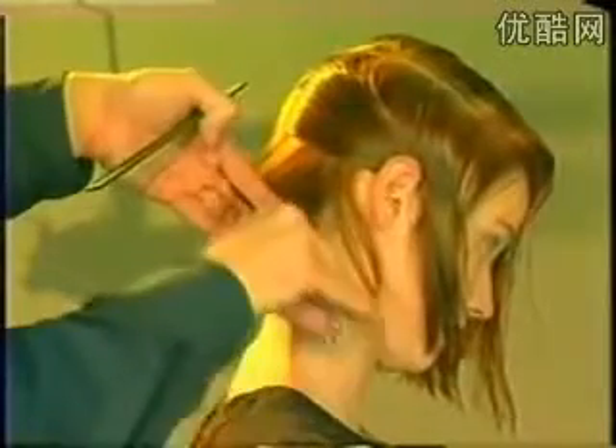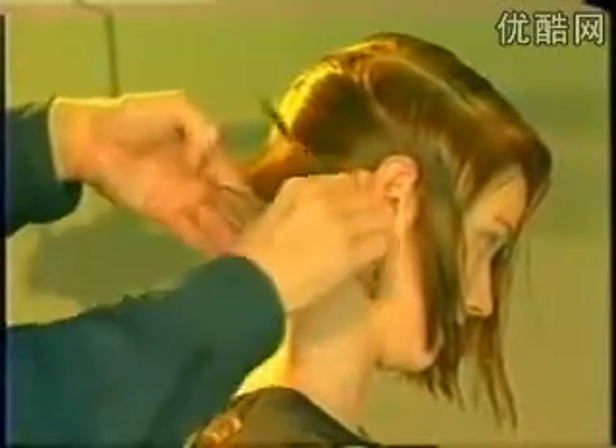Behind the ear, the sections pivot until they become horizontal. This allows for greater length in this area and gives a square feel to the graduation through the nape.